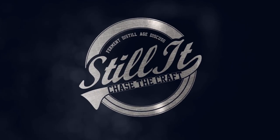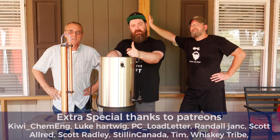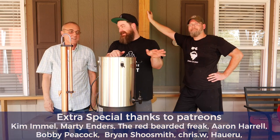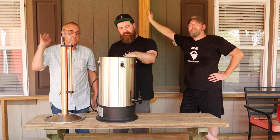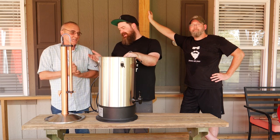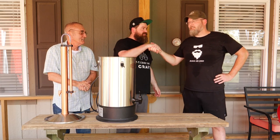Welcome to Stiller everyone. I'm Jesse and this is the channel all about chasing the craft of home distillation and making it a legitimate hobby. We've got two guests today. I don't think either of these guys need any intro whatsoever, but just in case — George from Barley and Hops, and Bearded and Bored from Bearded and Bored. Just happy to be here. It is an absolute pleasure to finally get the three of us together.